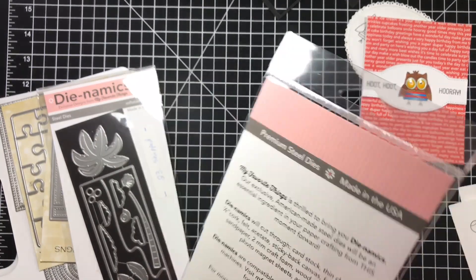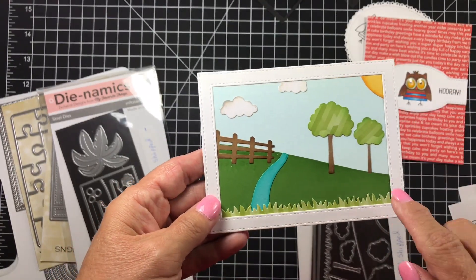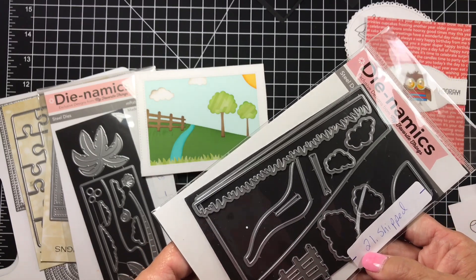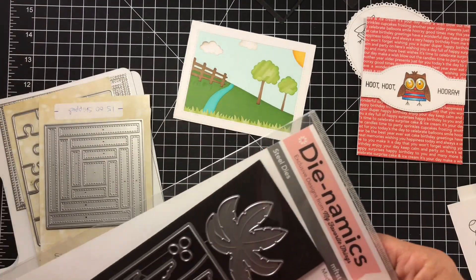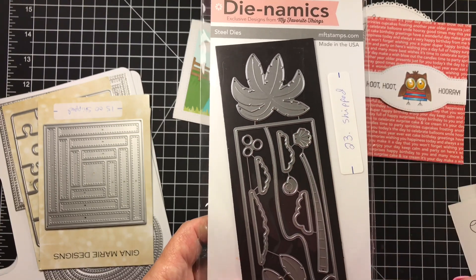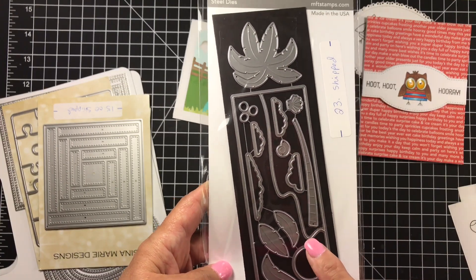Next up is the Spring Scene Builder. Here's kind of what it looks like put together — I put a frame around mine and haven't finished it yet. It retails around $25, I'm asking $21 shipped — only cut out one time. Also there's the Beach Scene Builder, brand new, never cut apart — $23 shipped. I realized I already have every single one of those elements except for the water, so I'm passing it along.